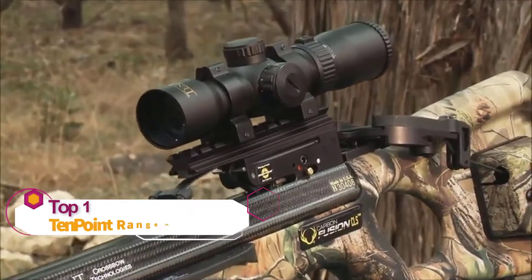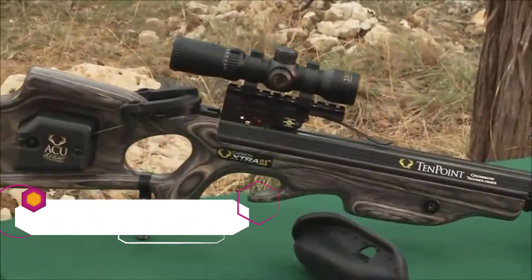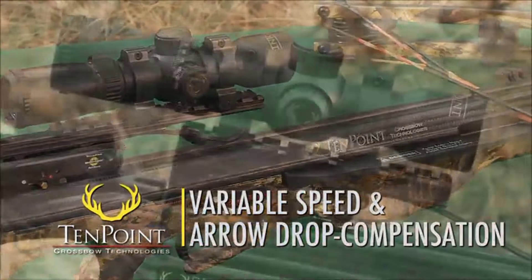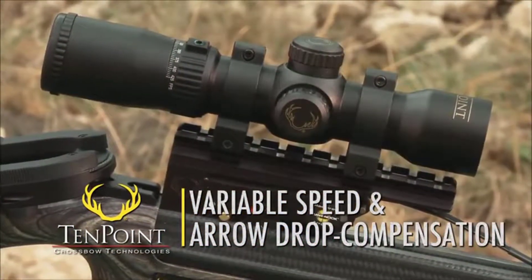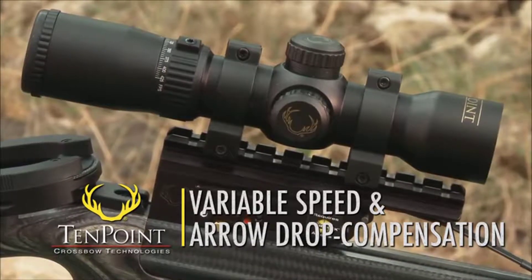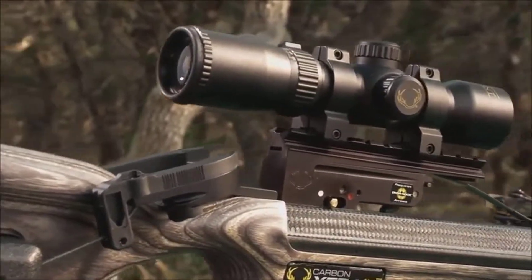Our Rangemaster Pro Scope comes standard on our top-of-the-line bow collection and features a variable speed and arrow drop compensation setting for crossbows that shoot between 275 feet per second and 425 feet per second. No adjustment for distance is required.